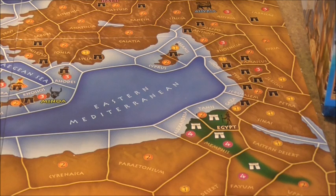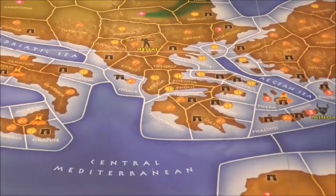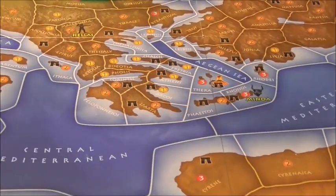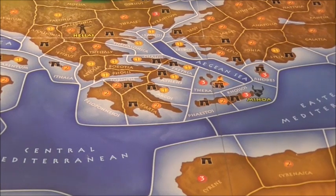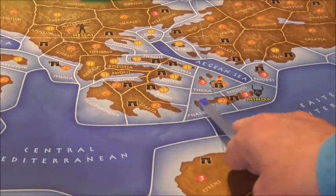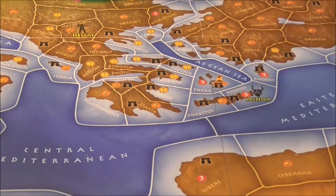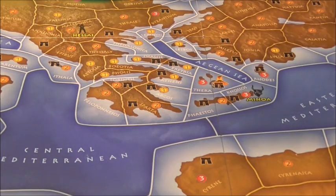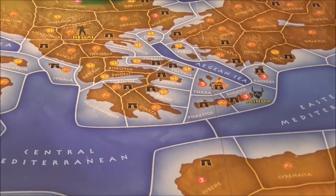The board also tells you where all the units start. We saw where Rome and Assyria are. Down here you can see Minoa, which are based on Crete — Knossos, etc. There are all the different civilisations. The Celts start up at the top of the map. But before we worry about that, let me show you some other stuff.